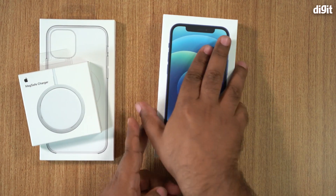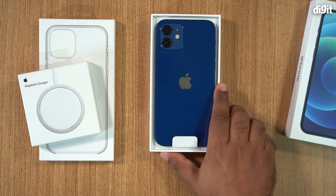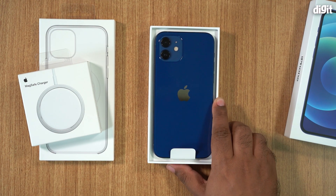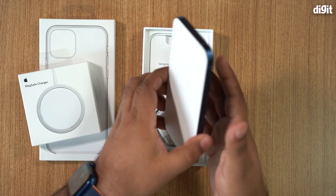We'll just throw the paper off to the side. We've got here the gorgeous blue color variant of the iPhone 12. Now this is not the 12 Pro — this is the 12.